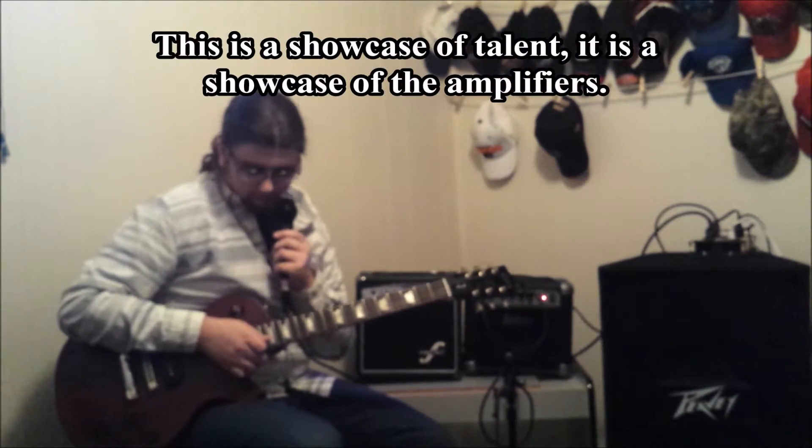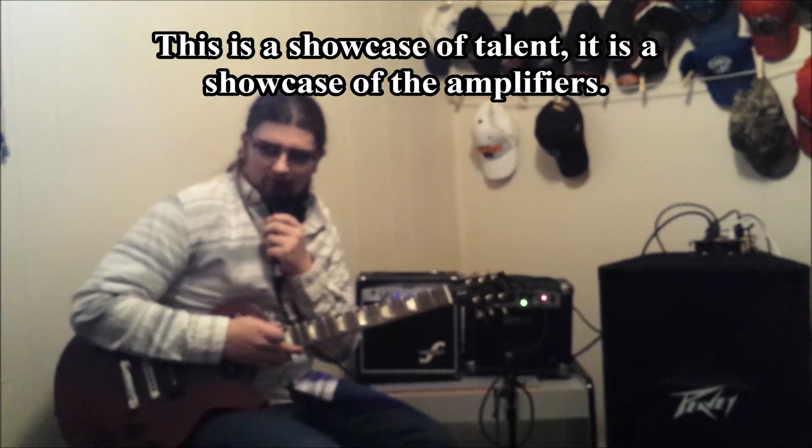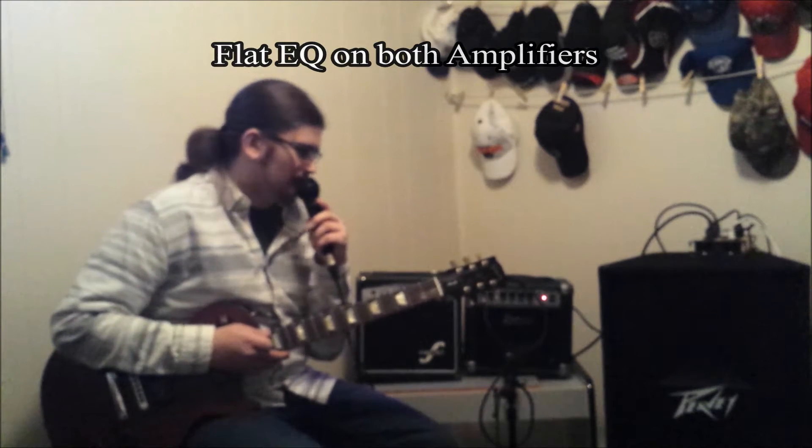The guitars we got for today: we got a Gibson Les Paul with P90s, and we got a Fender Mexican Stratocaster. I'll give you a few tones to start out, and just for note, both amps are set flat on the EQ. Let's get into it.